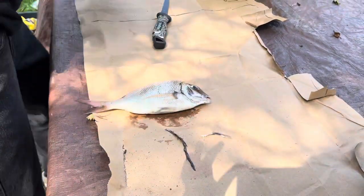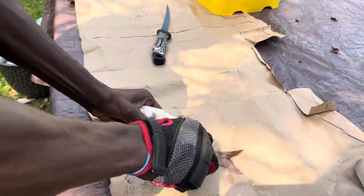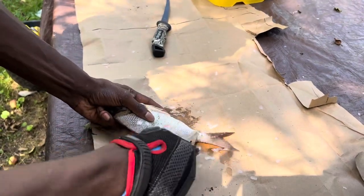Once we got that cut off, we're gonna get our fish scaler — you could also use a fork for this — and we're gonna scale them off real quick.